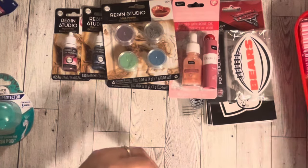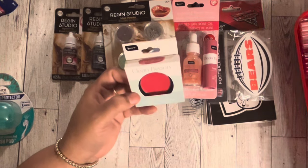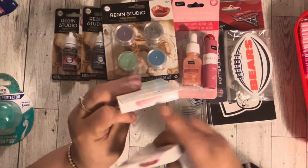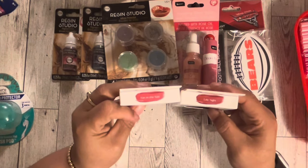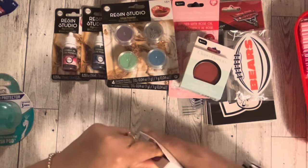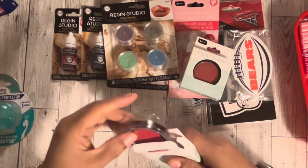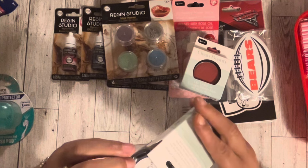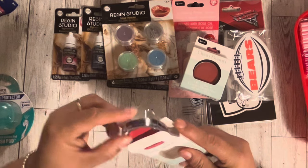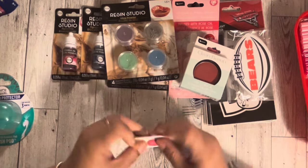I also got the Be Pure lip color and cream blush duo. They had two colors — this one's called Late Night and this one's called Fun in the Sun. I wonder if the names are on the inside... yes, it's called Fun in the Sun. But once you take it out of the box you can't see the name anywhere on it. Anyway, I got those.